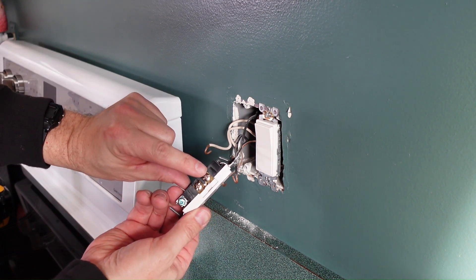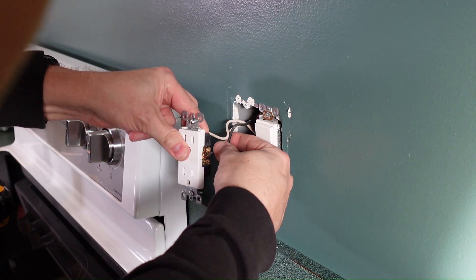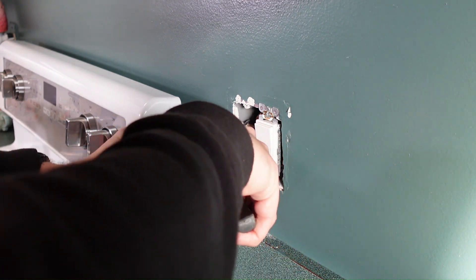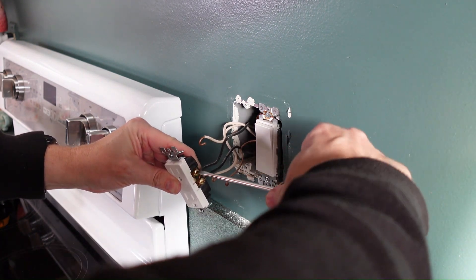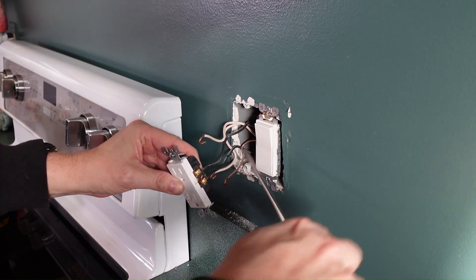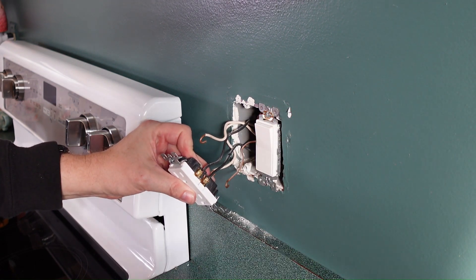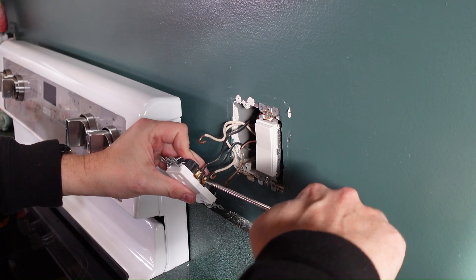The black wire goes to the gold screw, and the silver screws get the white wire. Whenever you rewire, always follow that. If you do it the other way, when you go to reset the breaker, the breaker will trip every time because you've got a short in the system. I'm just bending the wire down. Copper wires, if you move them and bend them a lot, they will break — they've got maybe five to ten bends in them before they break.